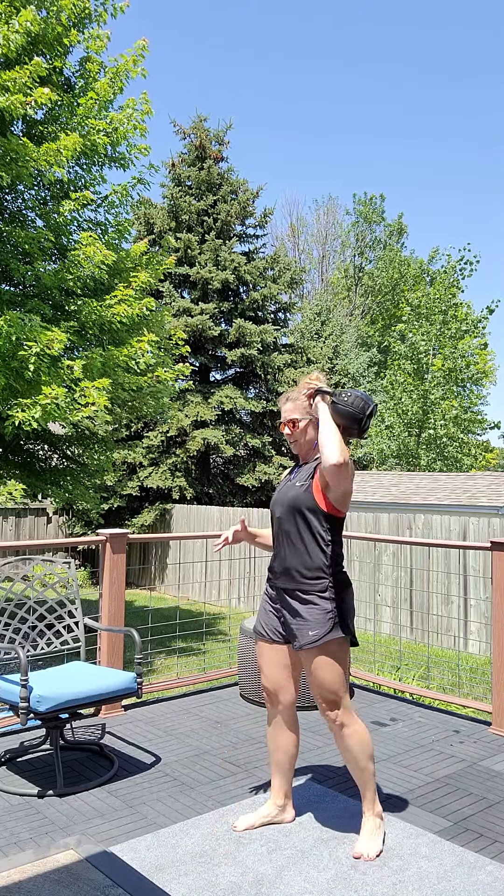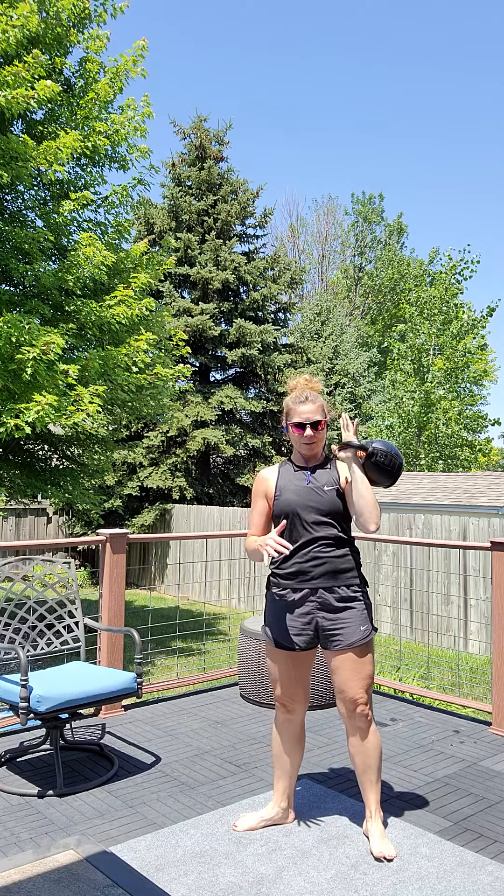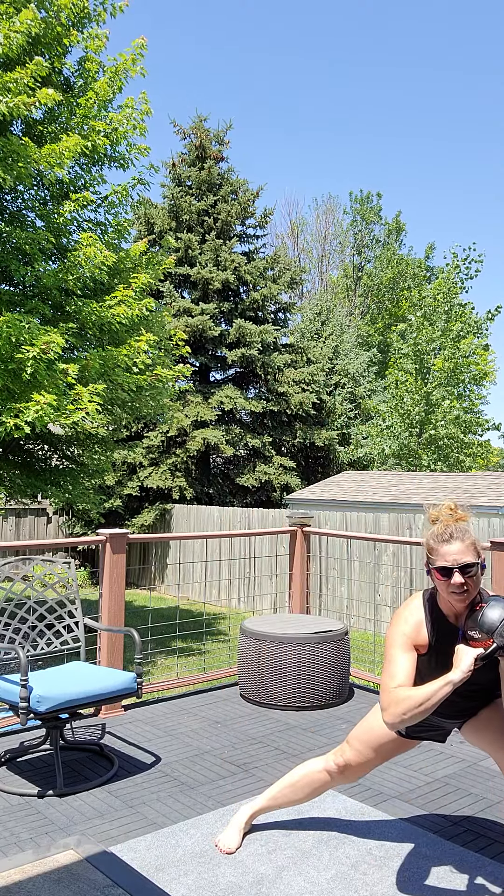Swing to switch hands. Kettlebell one-arm swing left. Swing clean left. Rotational press left. Kettlebell figure eight. Side lunge left. Right. Figure eight. Side lunge right.